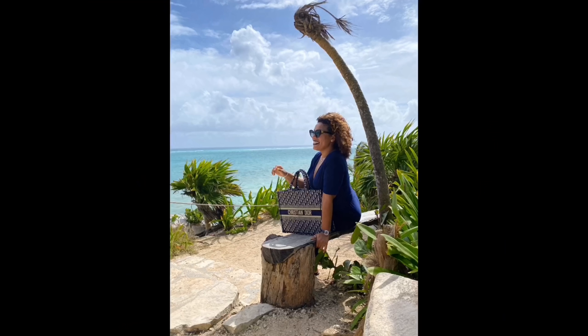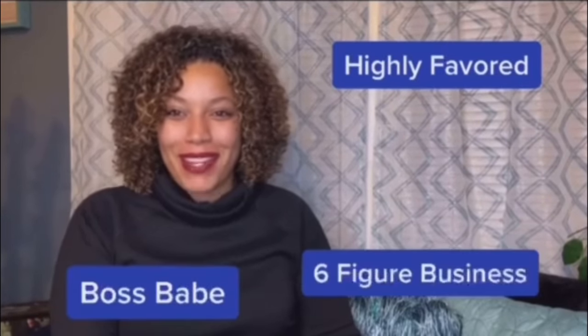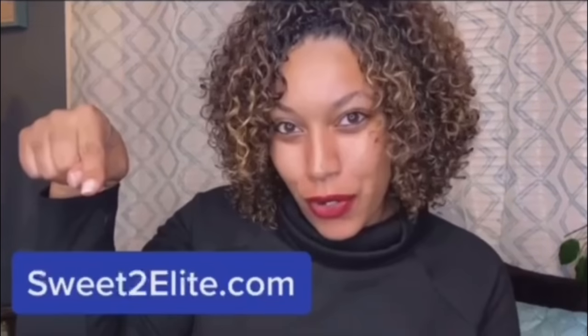I want to give a quick shout out to a fellow sugar baby coach, Sweet to Elite — let them know that Melijah sent you for your discount code, and all details will be in the description box. Don't you want to wake up tomorrow to the luxury lifestyle you've always dreamed of? Could you imagine yourself as the highly favored boss babe behind a six-figure business with love stories straight from a fairy tale? Sweet to Elite University is filled with ladies like you, determined to rewrite our narrative — because this sorority is the ultimate accountability network you never knew you needed.